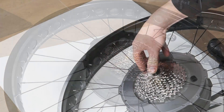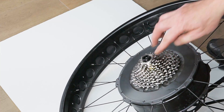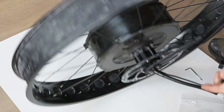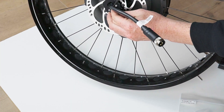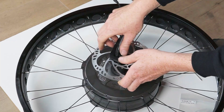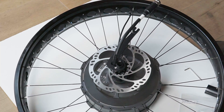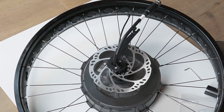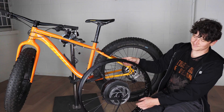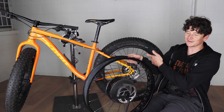All that remains is installing the axle end caps. For a quick release system you'd install the quick release end caps. As a thru axle system, we put the thru axle end cap on — it pushes over the end of the axle to provide the correct diameter and protrusion — and the same on the disc rotor side. Now we have a beautiful thru axle rear fat bike hub motor ready to be installed on the bicycle.